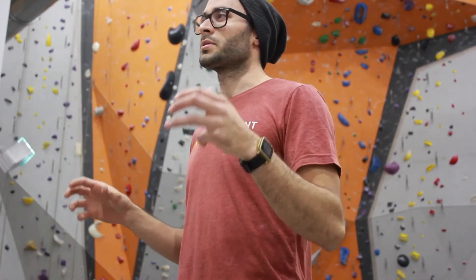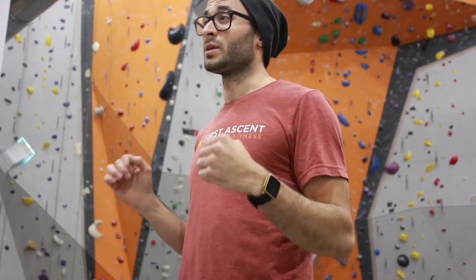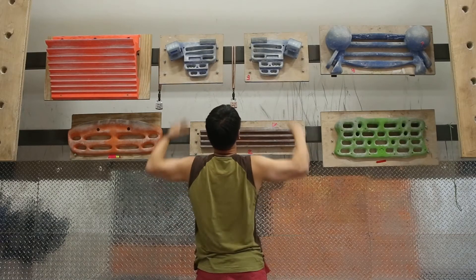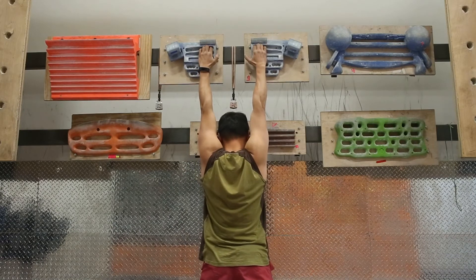With the repeaters protocol, you do seven seconds on, three seconds off — repeated seven times. You hang for seven seconds, then you have just enough time to flick your fingers out and come back up for three seconds, then back on again. You cycle through that seven times, which is one set. After completing all seven reps, you rest three minutes — like resting after eight bench presses. This protocol is really good for sport climbing strength, and it's what I personally used for my first few seasons.